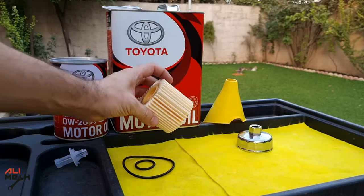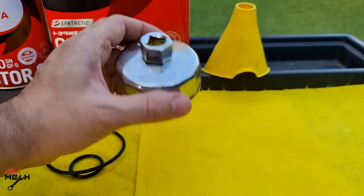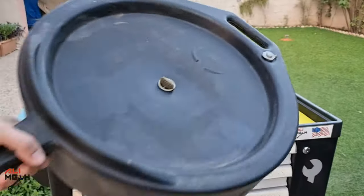We also need a filter cartridge which comes with new o-rings, a 64 to 65 millimeter filter socket, a funnel, and an oil drain pan.